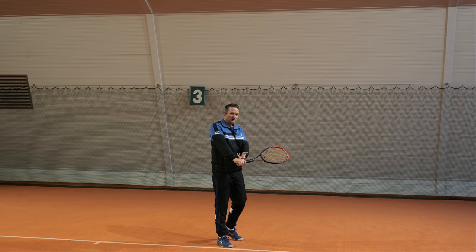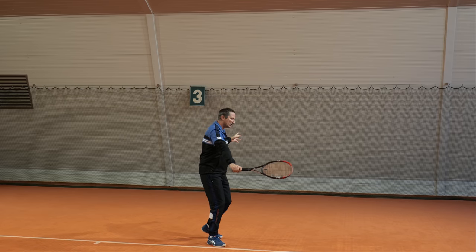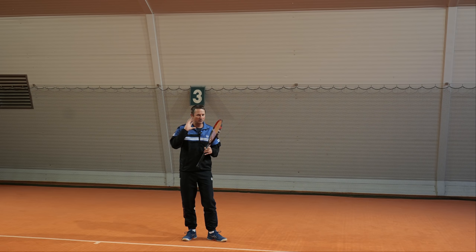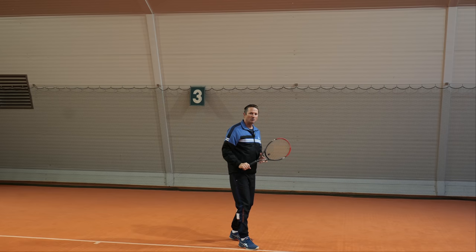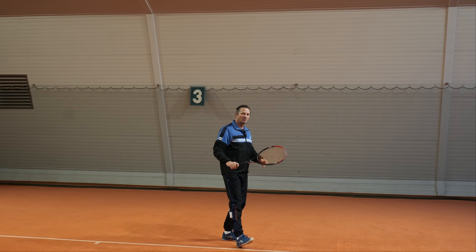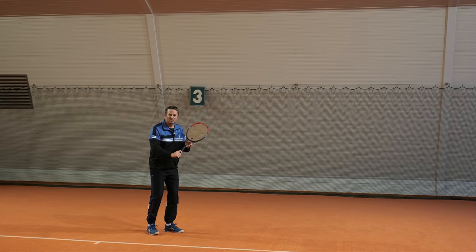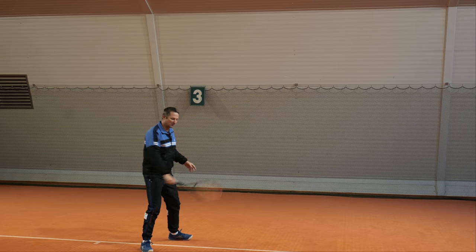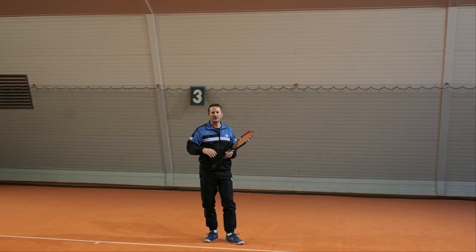It's very important to realize that the backhand slice contact point is further away to the side. Once you're aware of that, you'll have to keep overwriting your instinct, which will keep telling you to come close to the ball. You have to keep telling yourself to stay away, keep the distance to the ball. With more space to the ball you can stay sideways, and then the backhand slice becomes a very clean shot.